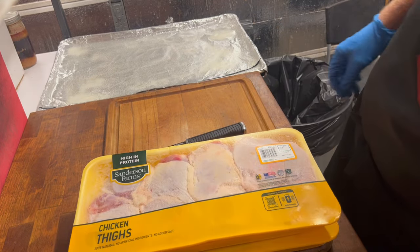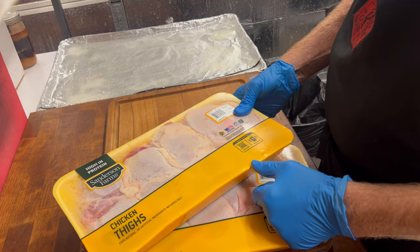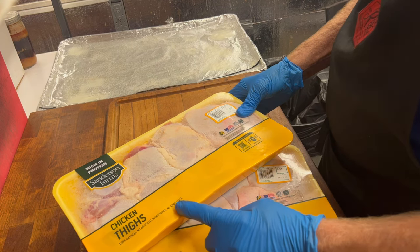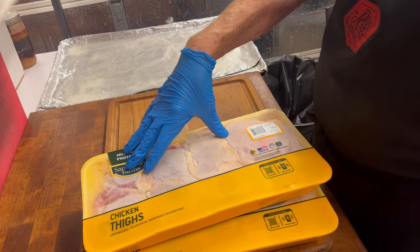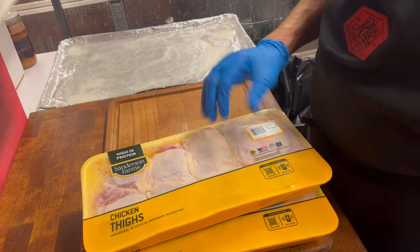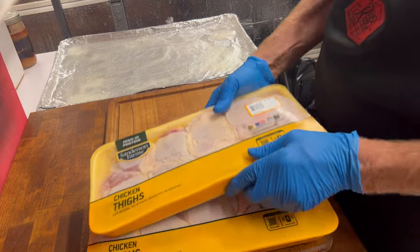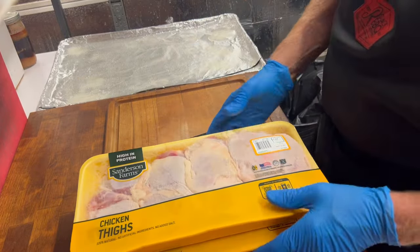Here are our chicken thighs. These are Sanderson Farms — 100% no artificial ingredients, no added salt. They usually come nine or ten in a package, which makes it kind of nice. That's what I use for my chicken thighs.